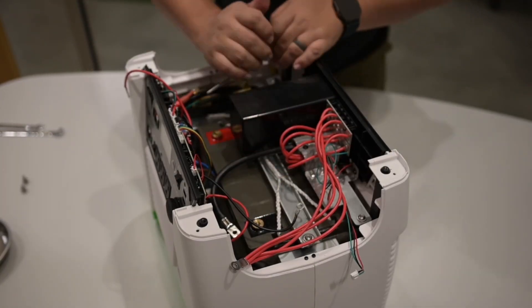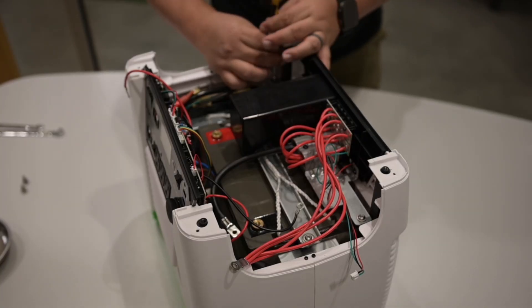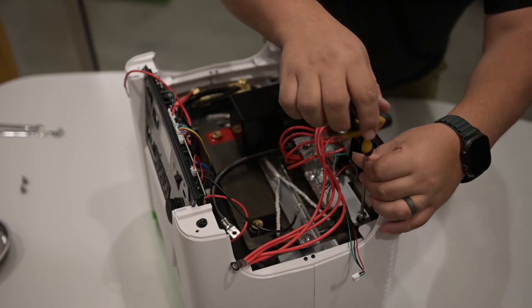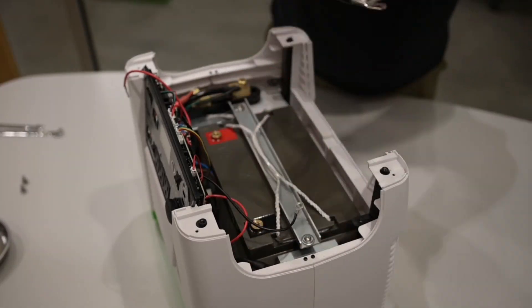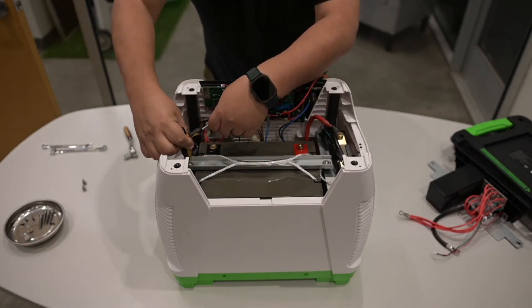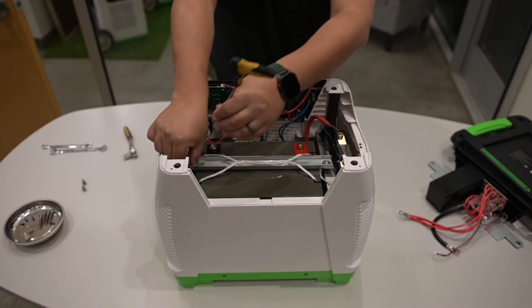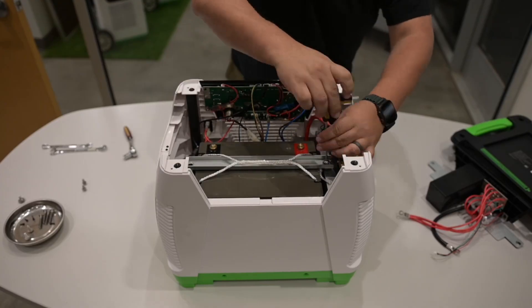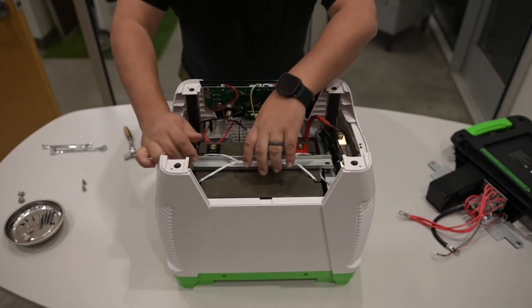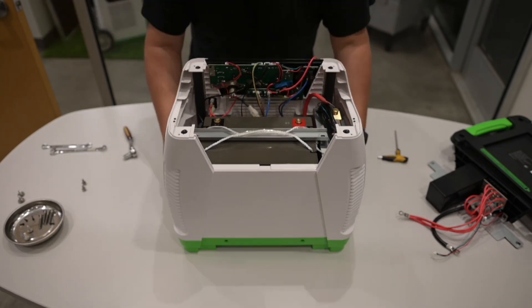Using a 4mm Allen wrench, remove the screws securing the rear panel to the generator. Once the screws are removed, remove the rear panel and set it aside. Using the same 4mm Allen wrench, remove the screws securing the battery to the chassis. Once both screws are removed, grab the rope and lift the battery out of the generator — but be a little careful, it's got some weight to it.